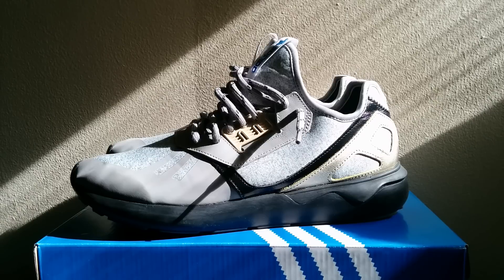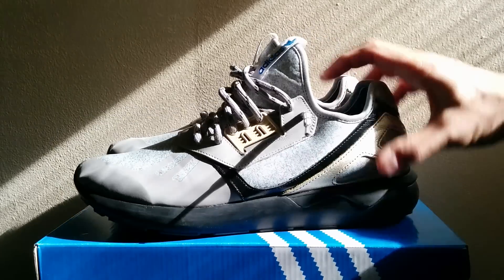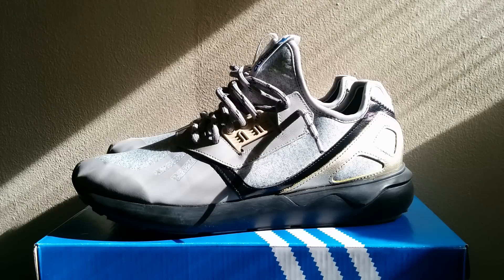One immediate issue is sizing — a lot of people had questions and concerns about that online. I normally wear a ten in most Adidas shoes and a nine and a half in a few like the Rose 3, so I went with the nine and a half in these and they fit better. They're very roomy on the inside due to the upper being thin. The best thing would be to try them on, but if ordering online, I'd go half a size down.